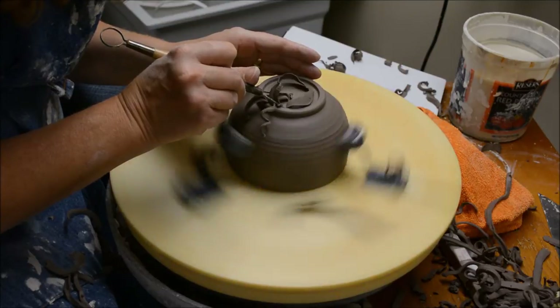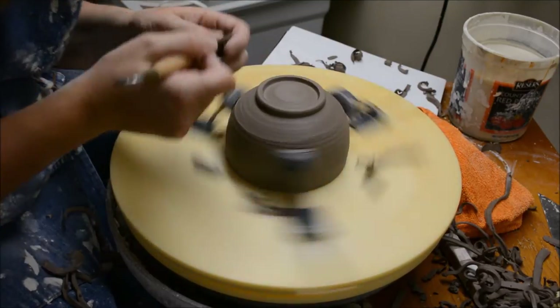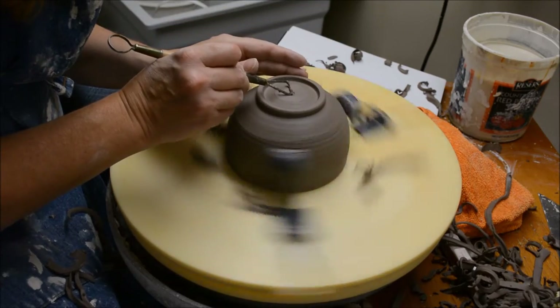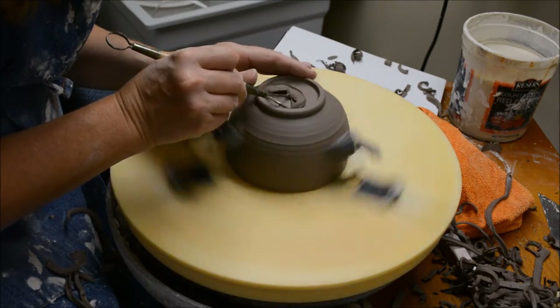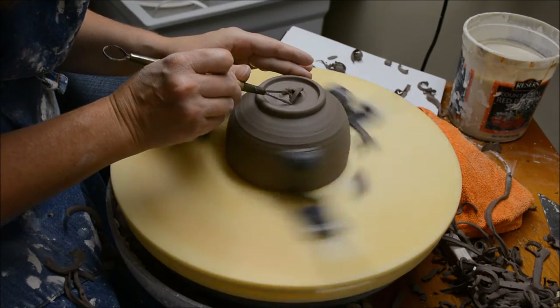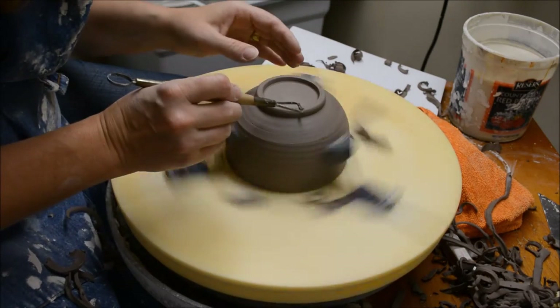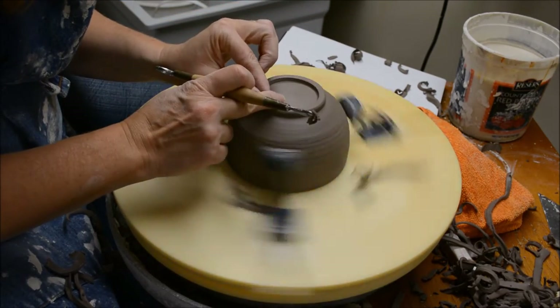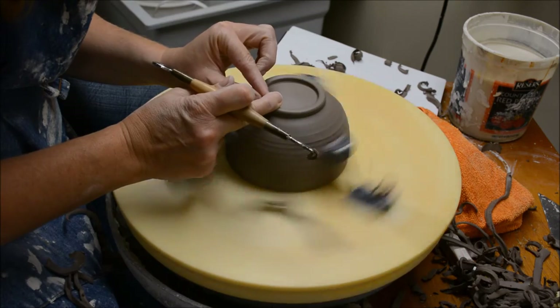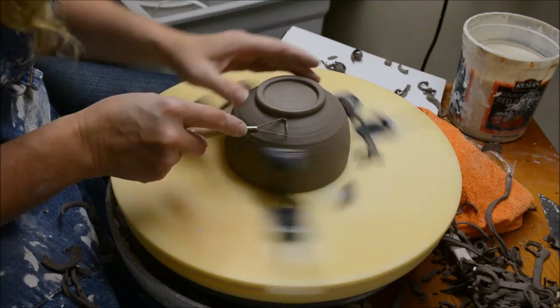Now what I'm doing is I'm going straight down to make the interior of the foot. Then here I'm going to do the inside of it. I'm going to compress that with my finger. You could use a rib, add a little water if you need to.